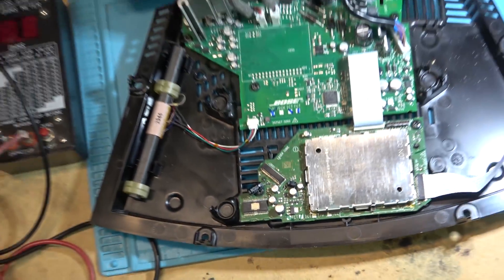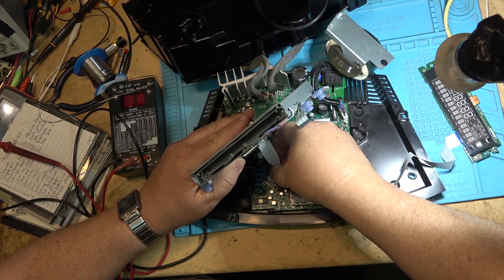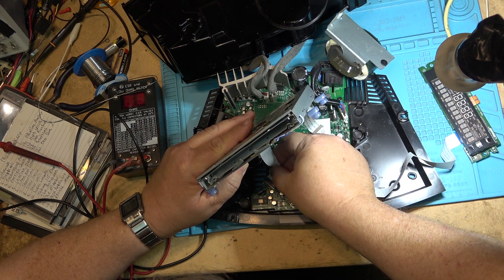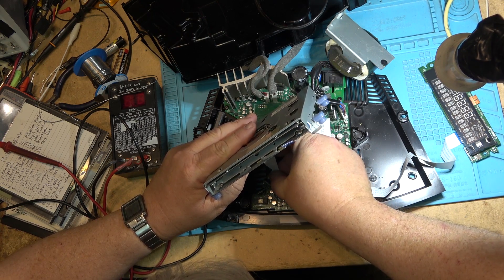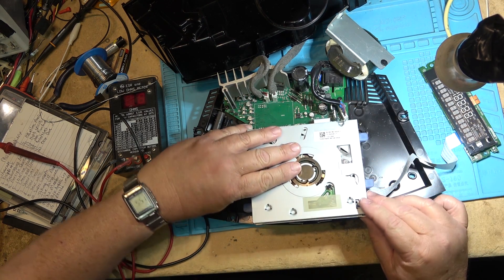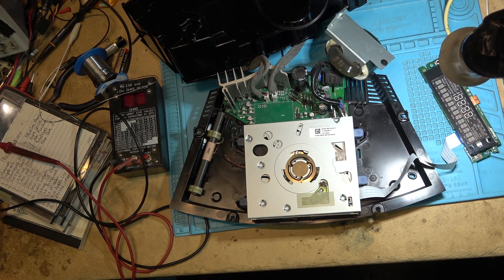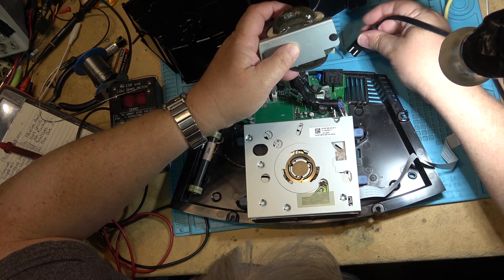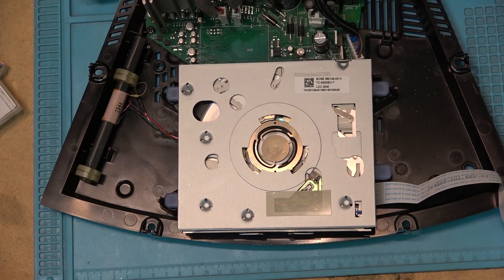Let's plug the CD drive back in and see whether we made any improvement — or did I make it worse? I don't like working with this ribbon cable; it's really not in good shape. It's not going to plug in many more times before something peels off. Makes me nervous. Power to the unit and see whether I made any improvement reading that problematic disc. Two caps replaced — let's see how it reads the disc now, see how quickly it reads.